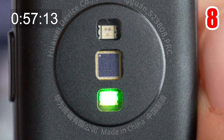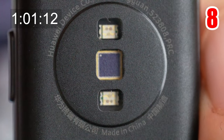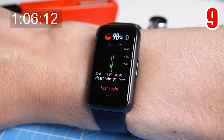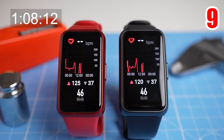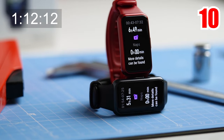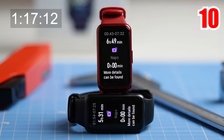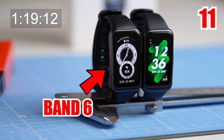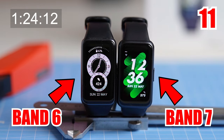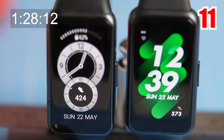In terms of sensors, the Band 7 has an accelerometer, gyroscope, and optical heart rate sensors. With these sensors it can automatically measure your oxygen saturation levels, and it also has continuous heart rate monitoring. Using the TrueSleep 2.0 algorithm, the Huawei Band 7 tracks the sleep stages you go through each night, but you do have to turn on that functionality. The AMOLED display is much the same as that of the Band 6 at 1.47 inches, with a resolution of 194 by 368 pixels.